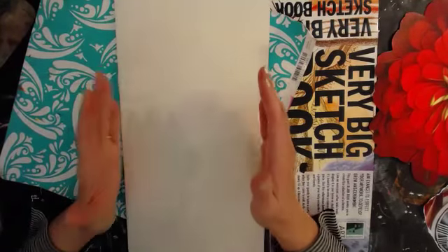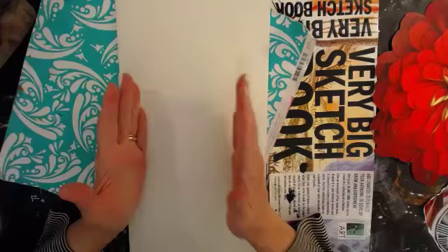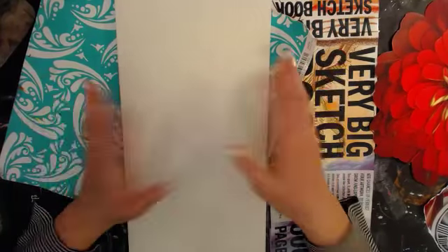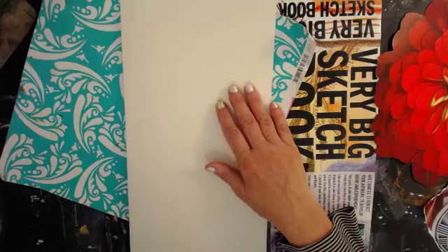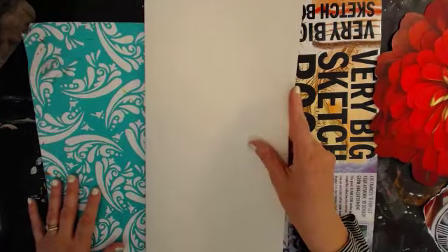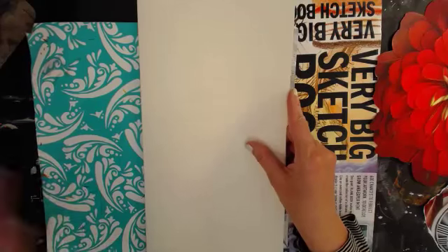I did have some bristol that was this size, just a little thinner - like a pad of bristol that was tall and thin. I don't know where it is right now, so we're just going to use paper, which is fine. I think what we'll do is we will start with this flower - I love this flower.